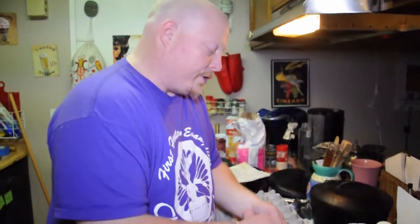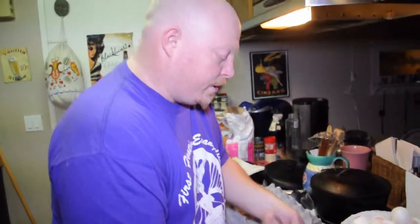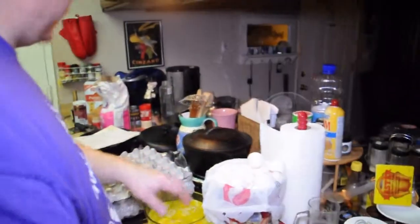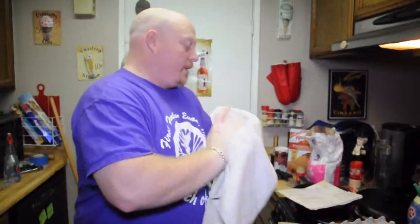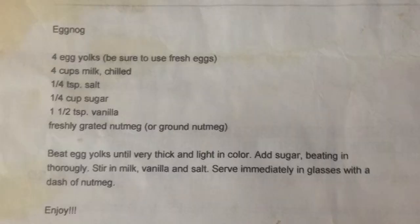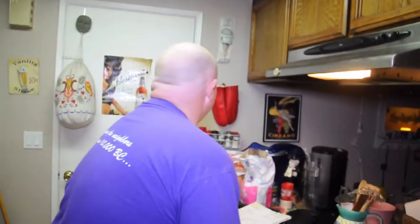When you're using real eggs and real eggnog — not commercially made — you don't want to drink too much of it because it does have egg yolks in it. All right, wash my hands real quick. The next step in the recipe is to beat the yolks until very thick and light in color, then add sugar, beating it in thoroughly.